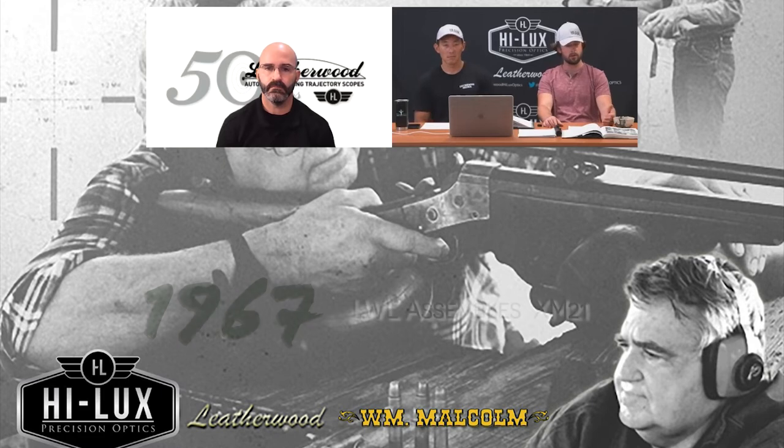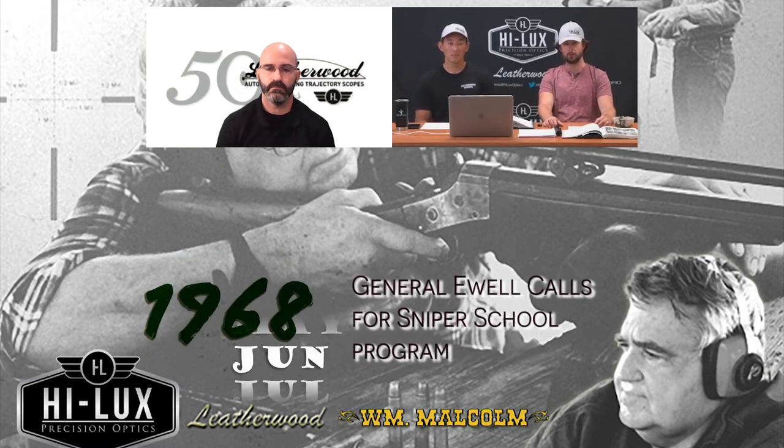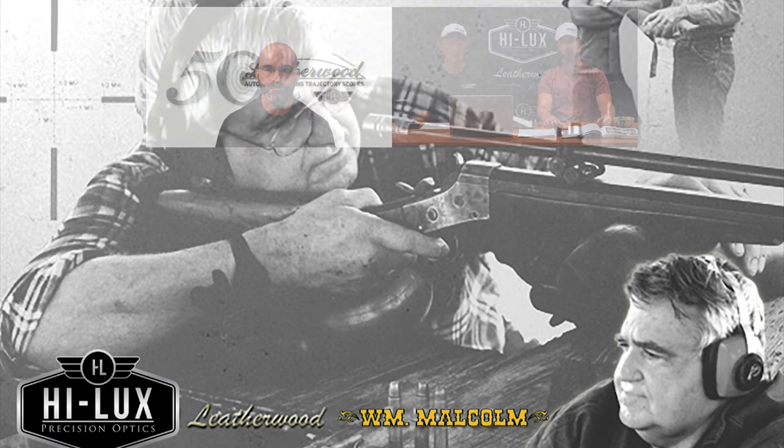Roughly a year goes by where they're testing this system out. They find that the maximum precision is a five-inch group at 700 meters — anything better than that you're just lucky. But that's still pretty good enough in wartime, especially with the ART system enabling that first-round hit. June of 1968 rolls around and General Ewell, over in the 9th Infantry Division, is looking around saying, 'We need a sniper program. I've heard good things about Sergeant Willard — he better come over here and build me up a system.'